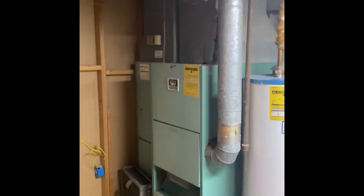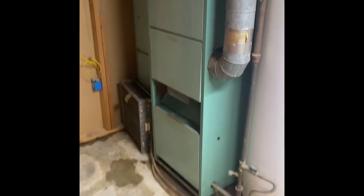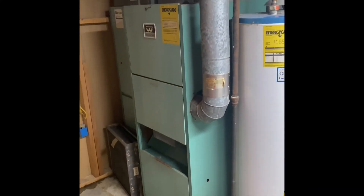We're over at Fenton looking at Sheila and Lori's system. We're going to do a replacement of the furnace — we'll pull this furnace out and the new furnace will go back in the same location.